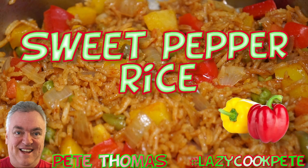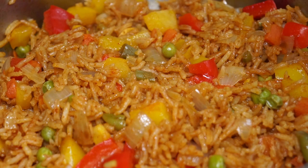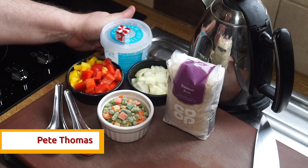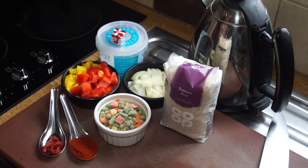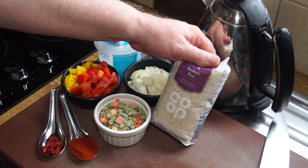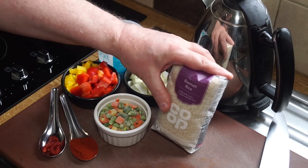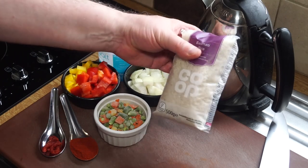Sweet pepper rice, excellent for barbecue and also good with any spicy dishes you might want to serve. Let's run through the ingredients. First of all, you'll need some rice. I'm using basmati rice, but you can use Thai jasmine rice if you prefer, or an ordinary long grain rice. You need to use a long grain rice.